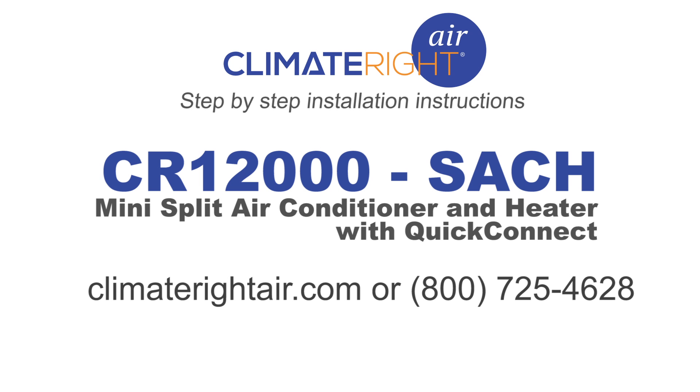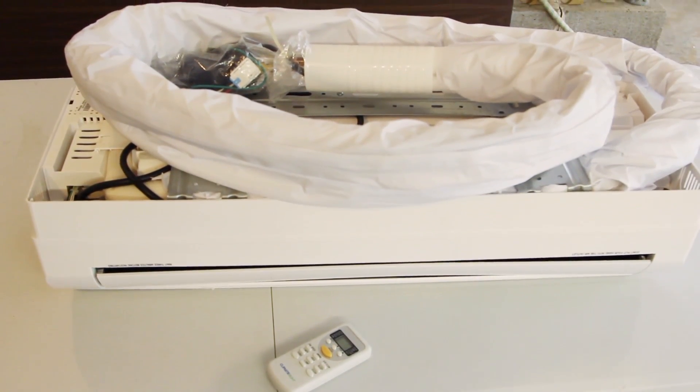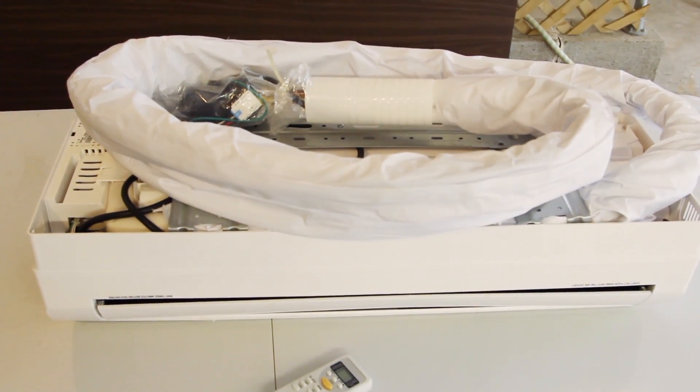This step-by-step installation video for the ClimateRite CR12000SACH Mini Split Air Conditioner and Heater with quick, do-it-yourself connection will provide you with simple, easy-to-understand instructions for proper installation.